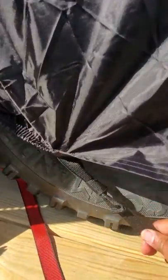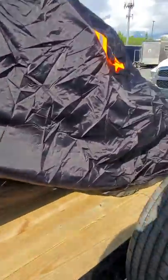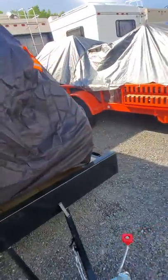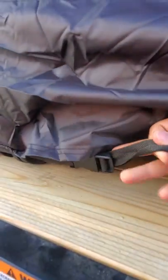It also kind of loops around here — you put it through and on the other side. You've got little snap-ons right there so you can adjust how tight you want it or loosen it.